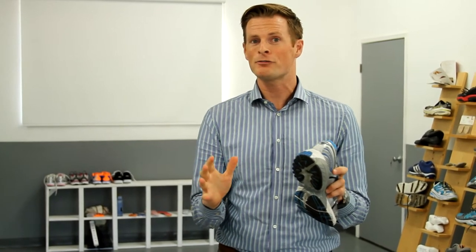If you want maximum stability when looking at hardness of the foam, some shoes actually have a harder foam that's just on the inside of the shoe. When you see that, you know that you're going to get maximum stability.